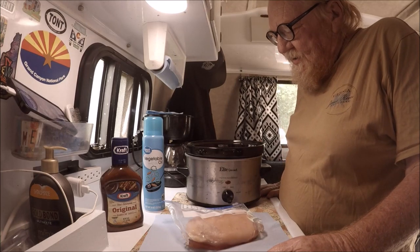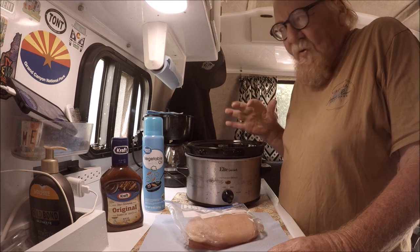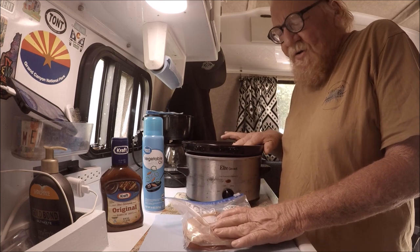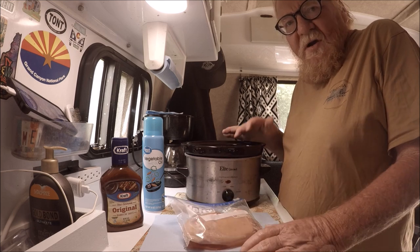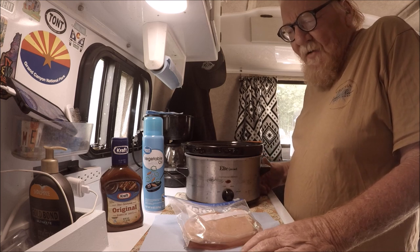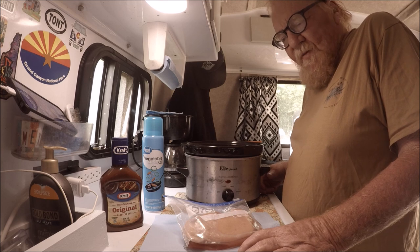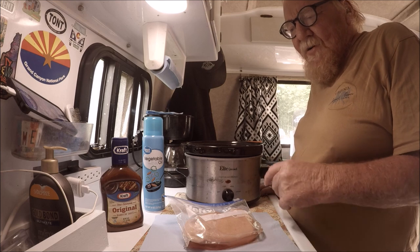I'm getting ready to make my dinner. What I usually do is goof around, make my coffee, and then about 12 o'clock I pull the old crock pot out. I'm gonna have chicken tonight. I always have frozen chicken in my cooler in my car because I buy big chunks of meat — pork chops, hamburgers, chicken — and freeze them, then keep them in the car freezer.